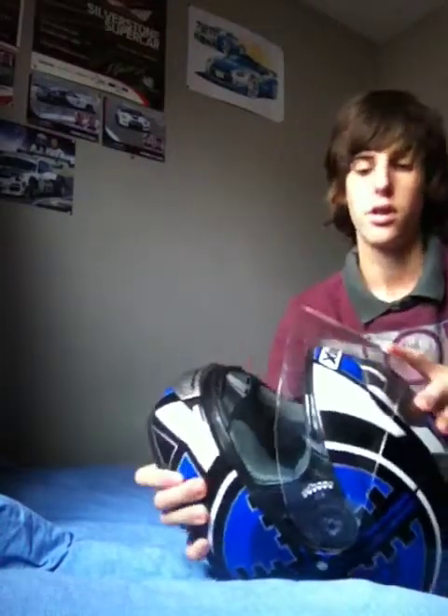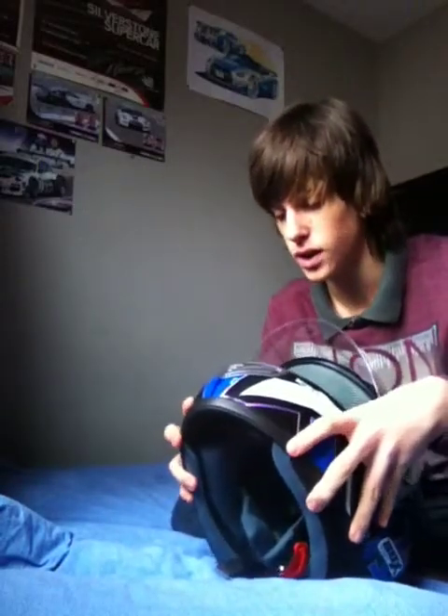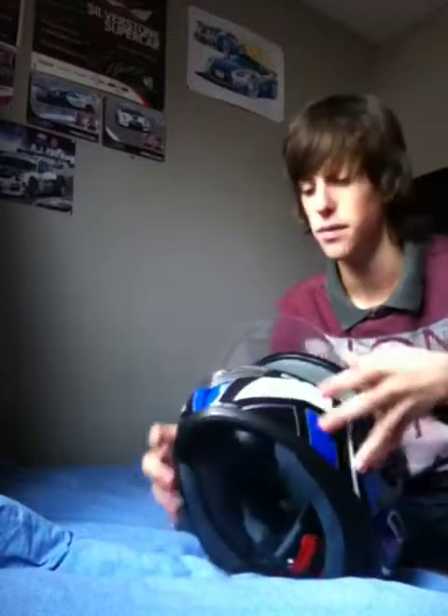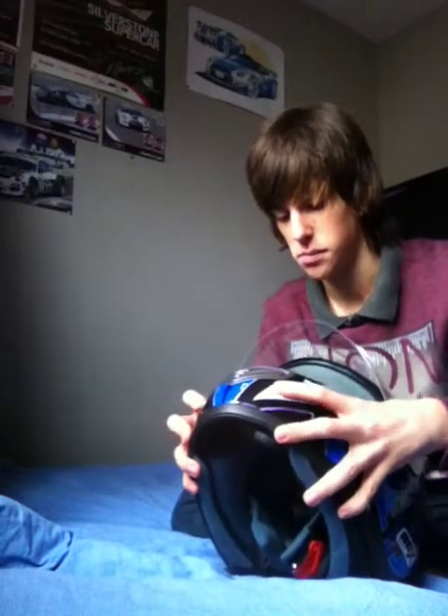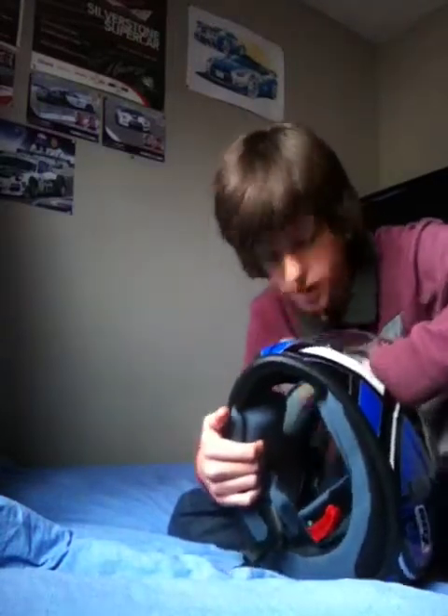Inside the cushioning is still really good. If you ever buy one of these — not saying buy mine or anything — it will last you a long time if you treat it right. Inside it's still very comfy.